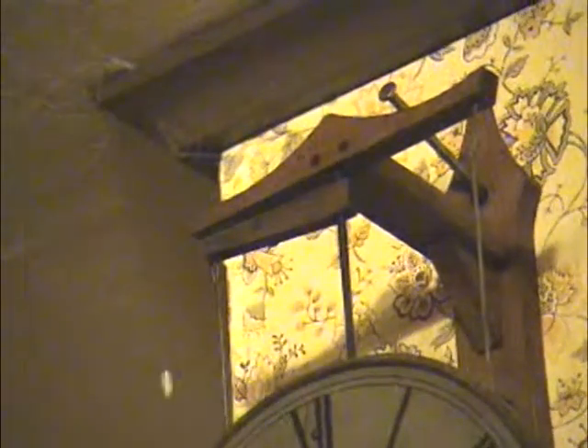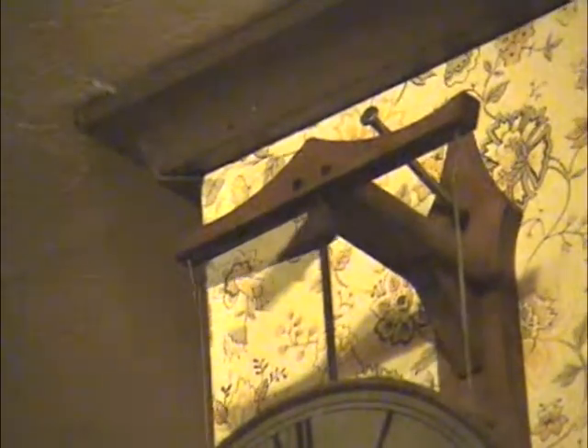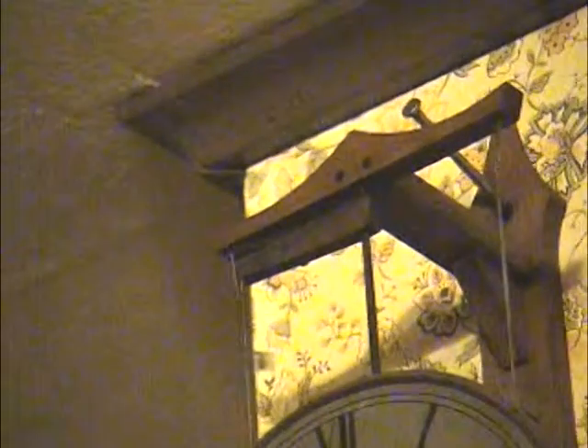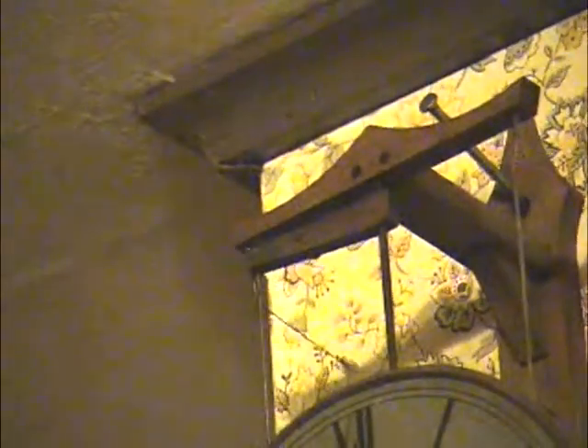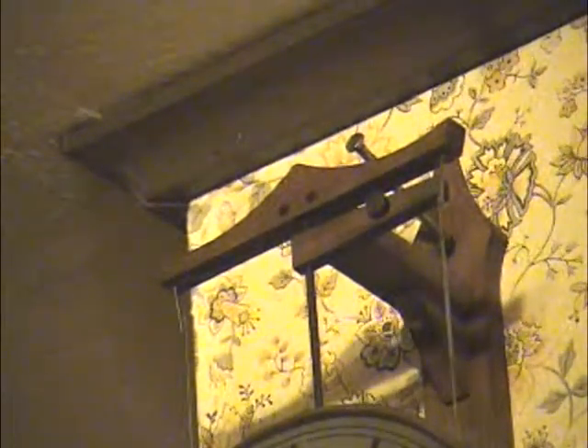This is part of the problem — it's not consistent. And the consistency of the operation of the flying pendulum is what's critical to the timing, because you can make the string shorter or longer to effect a change in the timing of the clock. But that's about it.